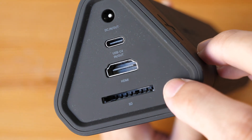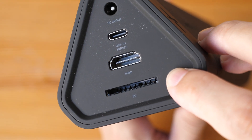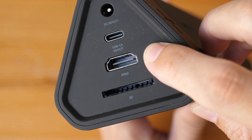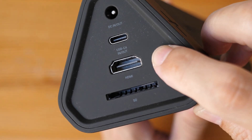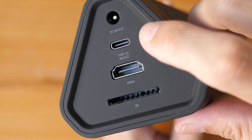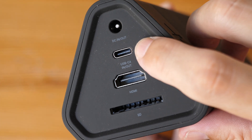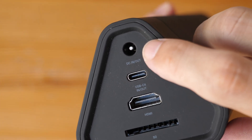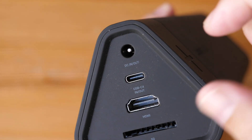On the other side, there is a USB 3 SD card reader, full-size HDMI out version 1.4. Unfortunately, this can only support 4K 30Hz, not 60Hz. There is another USB-C port here for charging, and a barrel port which you can configure for different voltages.